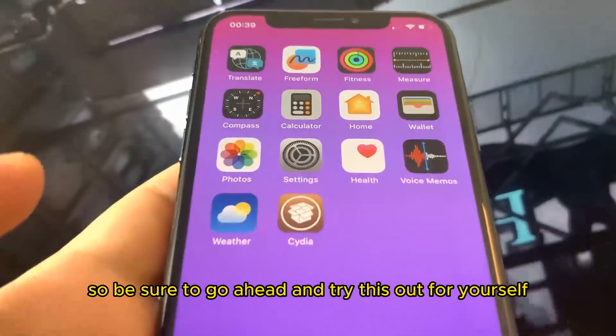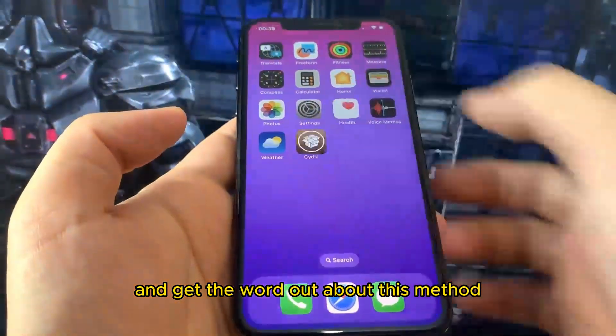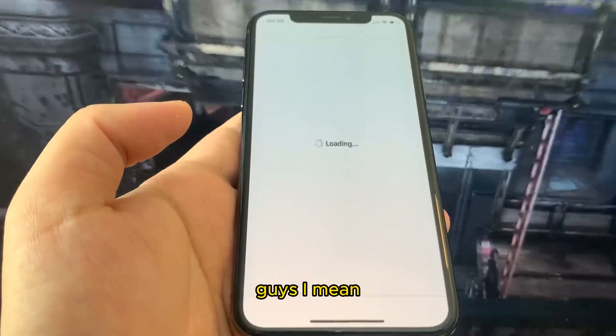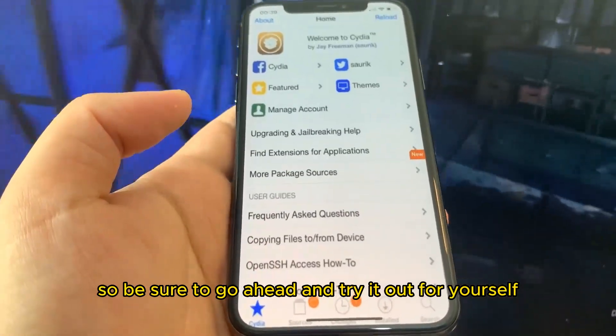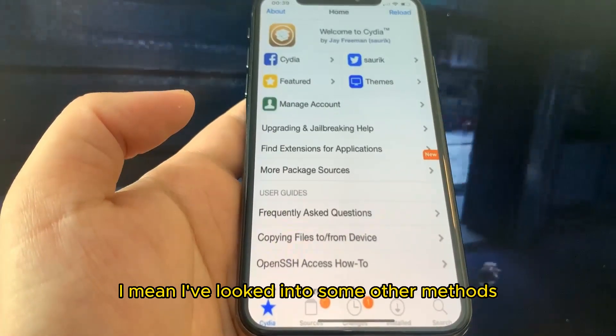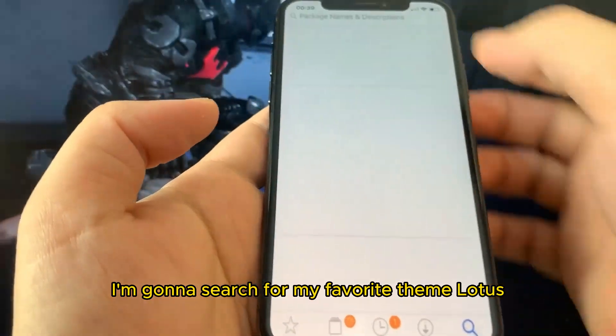Oh my gosh — Cydia has downloaded! Just like that I'm jailbroken. Be sure to go ahead and try this out for yourself. This is the fully working Cydia and it is actually working. This is insane that it actually works. I've looked into some other methods — this is the only one that actually works.